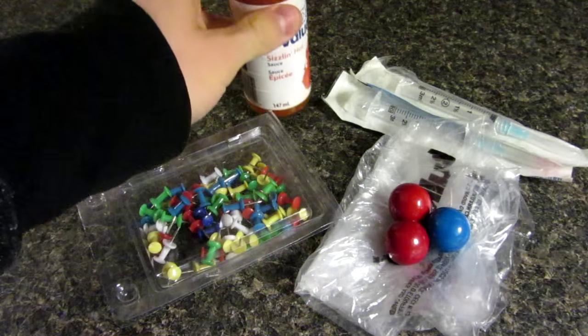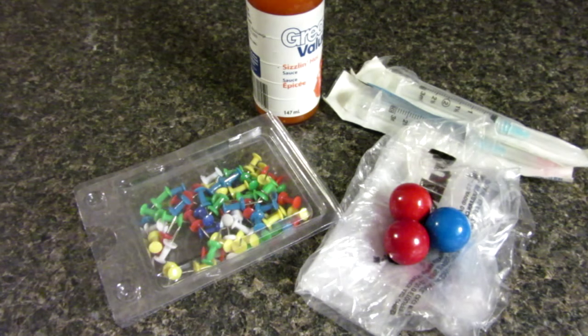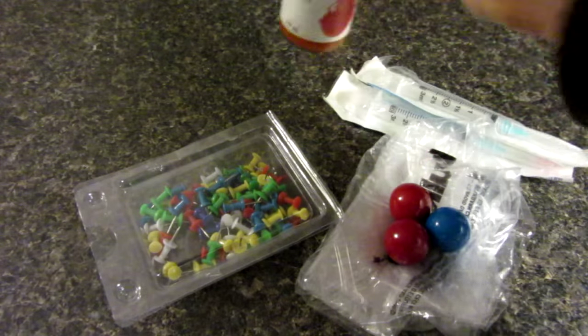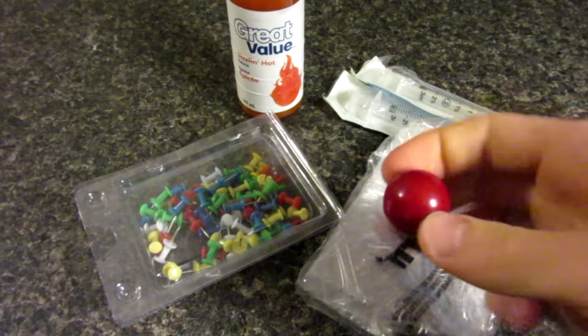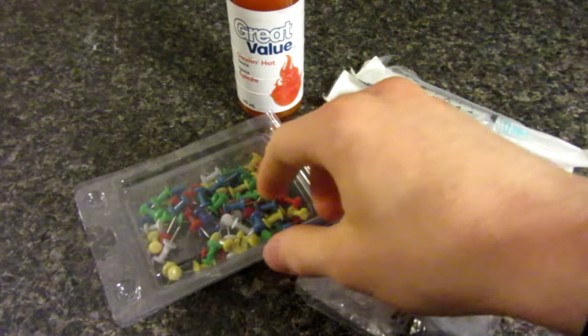Not the hottest sauce in the world, but should do the trick. For this prank, you're going to need obviously your hot sauce — make sure there's no chunks in it, just liquidy. Your gumballs that I got from Bulk Barn, they're called gigantic gumballs I think. Some thumbtacks,